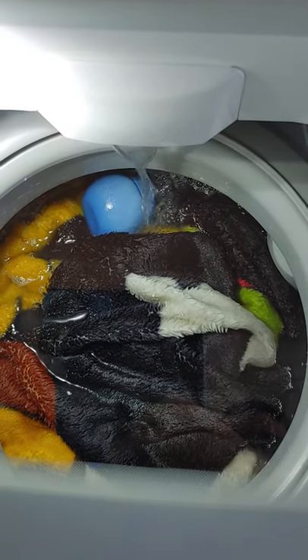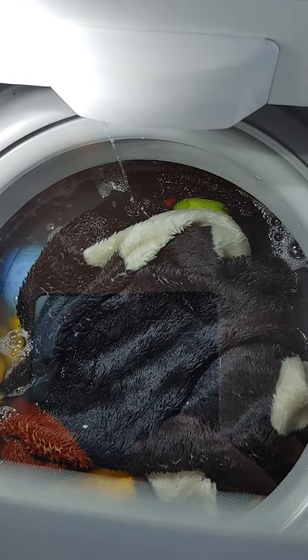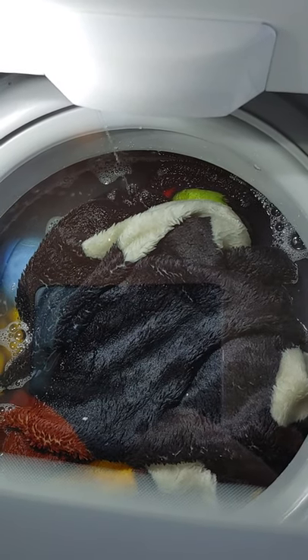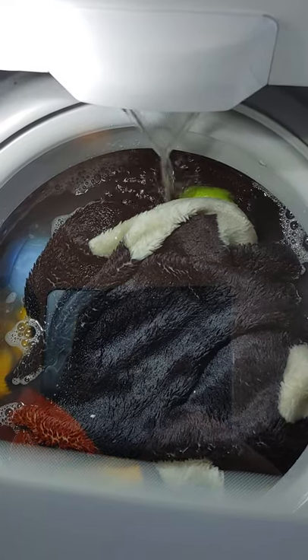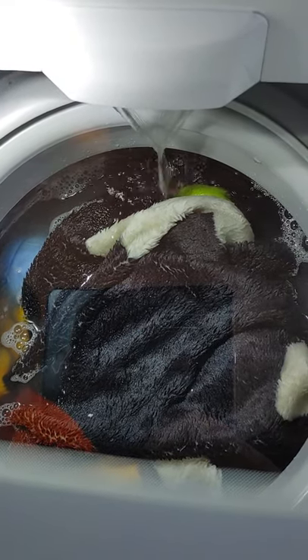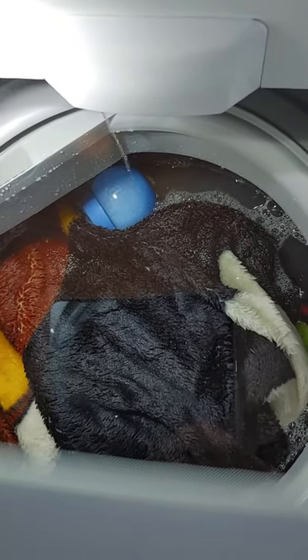It detected that I need a little bit more water, so it adds more water, which is actually pretty cool.